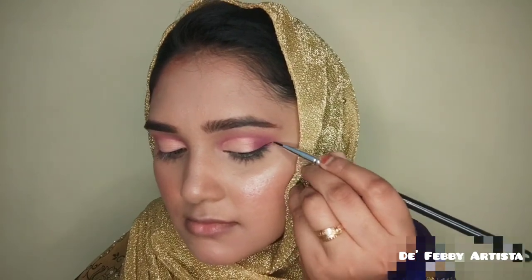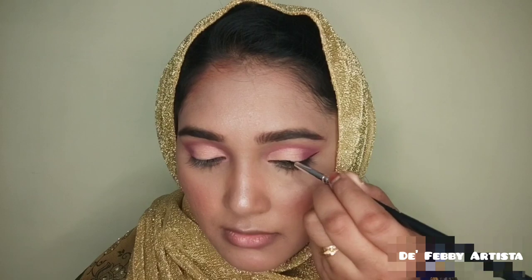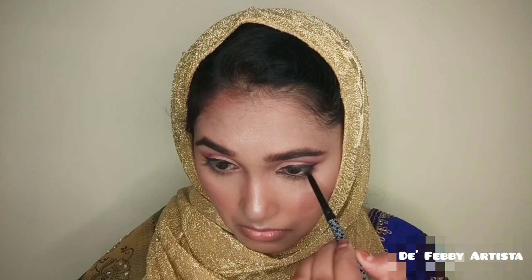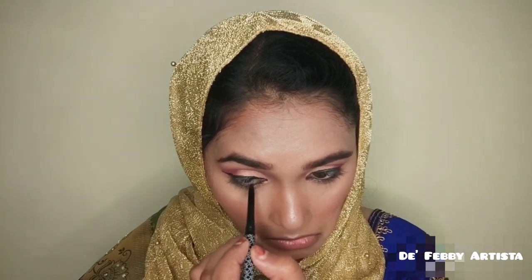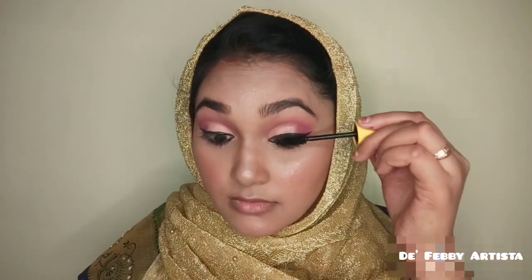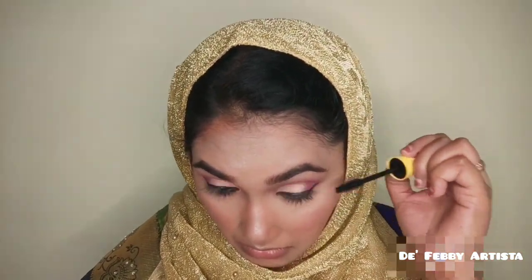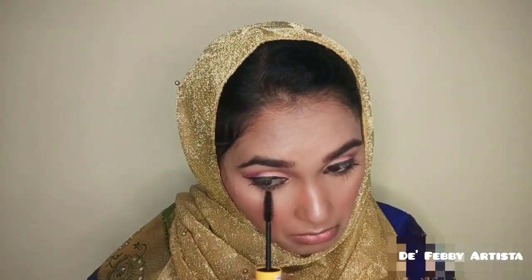Next, I apply a wing eyeliner for my engagement makeup look, using a K-Beauty eyeliner for a beautiful finish. I then use a Colossal waterproof mascara. I apply false lashes to complete the engagement look.